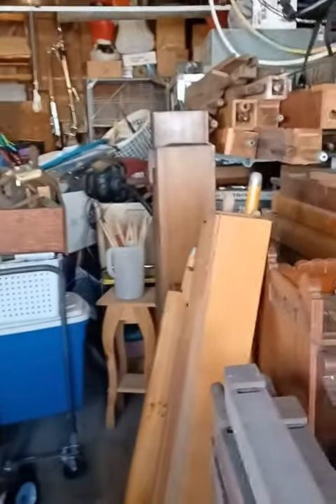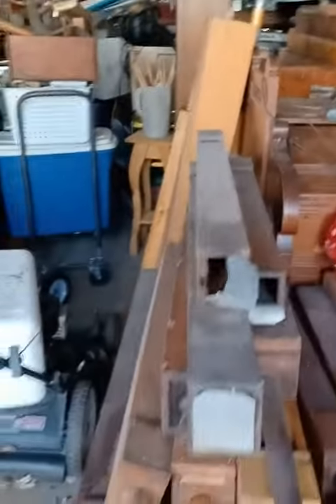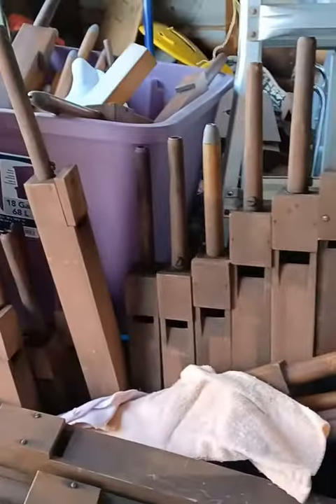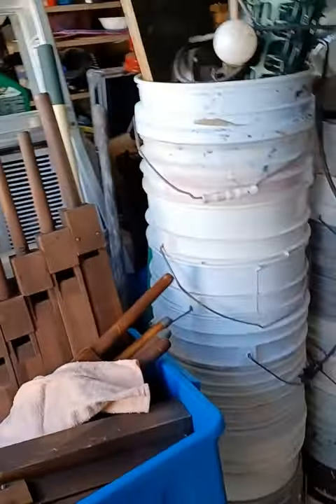I'm going to start probably with a few of these organ pipes. Someone gave them to me for free — they were going to throw them out and use them for firewood, and I thought there might still be some life in those organ pipes. So I'm going to try and make an organ.